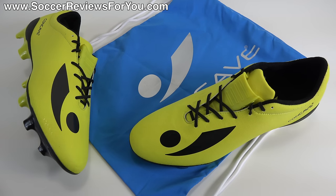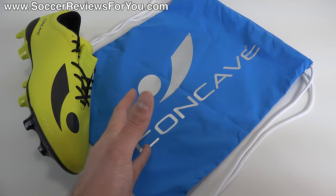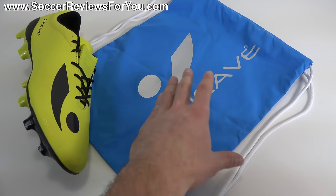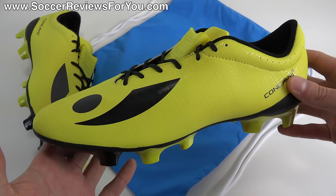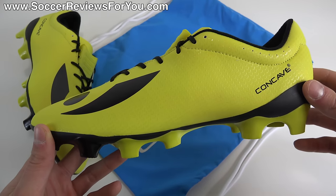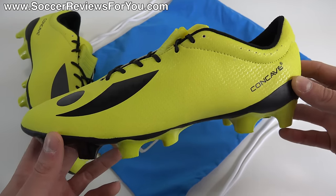Hey guys, Josh from SoccerReviews4U.com bringing you my review plus on-feet video of the Concave Volt Plus. Inside the box they include a string bag — light blue in color with white strings, featuring the Concave logo in a silver light gray color — and of course you get the shoes. This is the Concave Volt Plus, the speed model from the Concave brand.